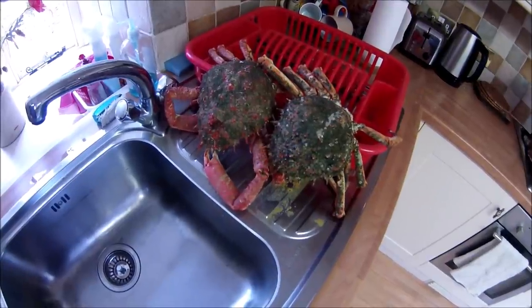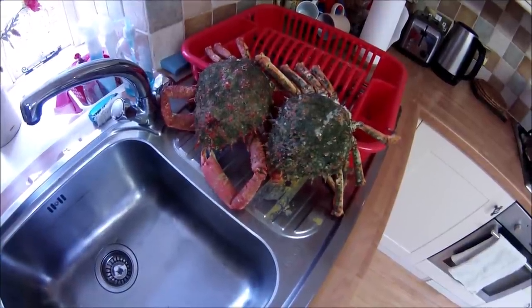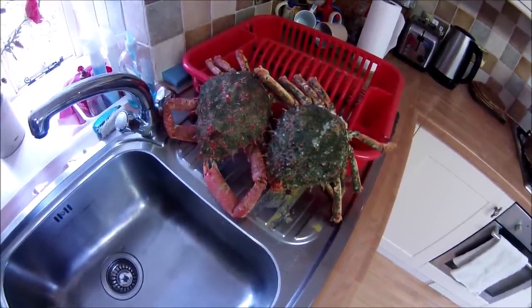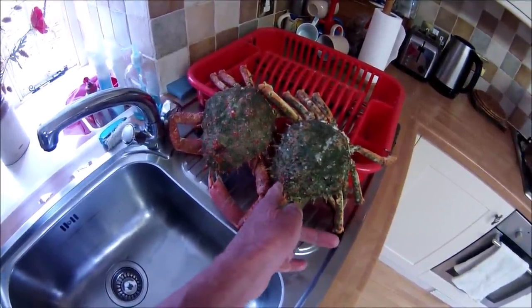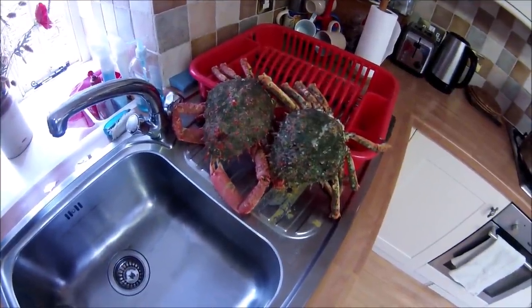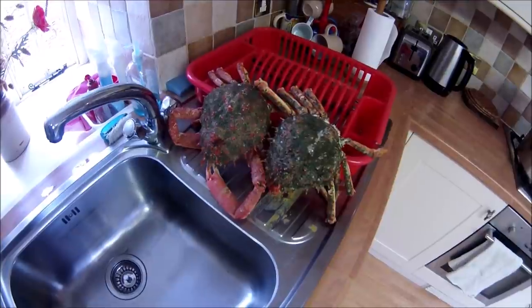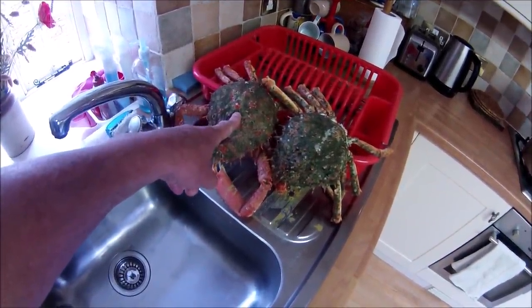Both crabs have cooked now and I've got them on the drainer to cool down. A little tip worth mentioning: I've got both crabs propped up and with a knife I've pierced a hole at the head end by the eyes into the crab, then propped them up to drain the fluids out - particularly any water that got in during boiling - so that when you extract the white and brown meat from the body it's not all full of water.